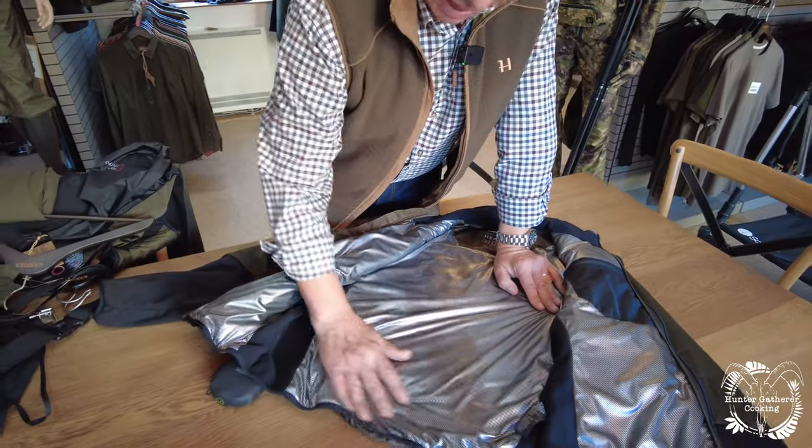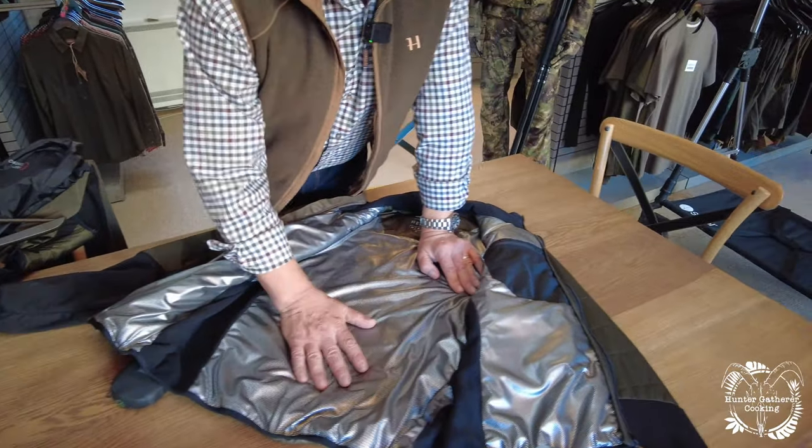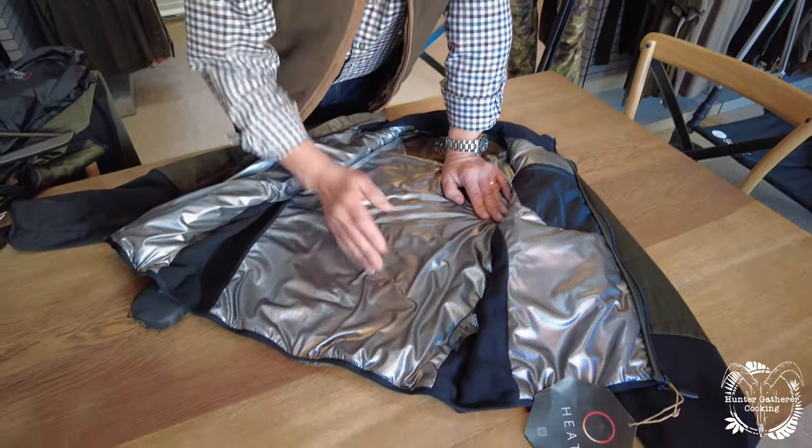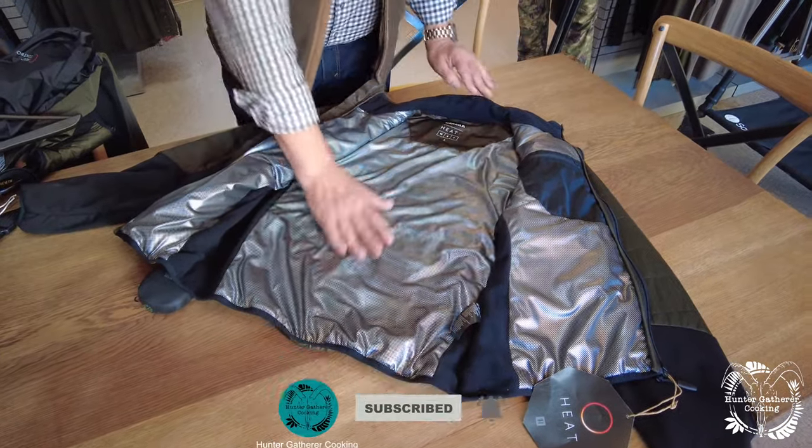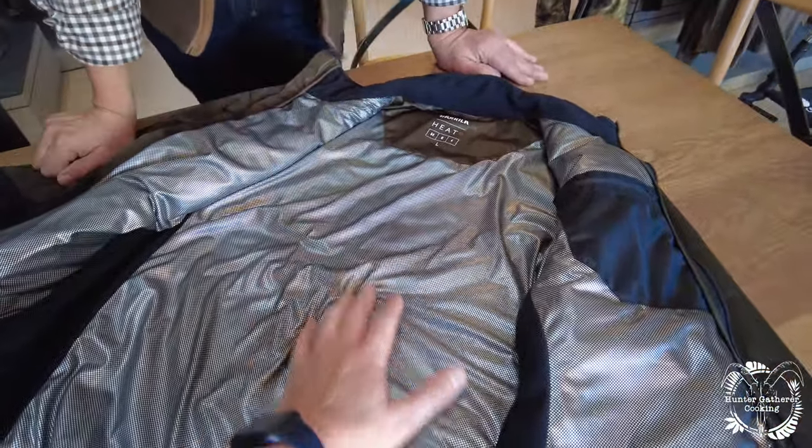Thanks again to Simon for giving us these demonstrations. The next video is going to be all about the Heat Series jacket and I can't wait to show you. If you're new to the channel, hit the subscribe button and I will see you soon.